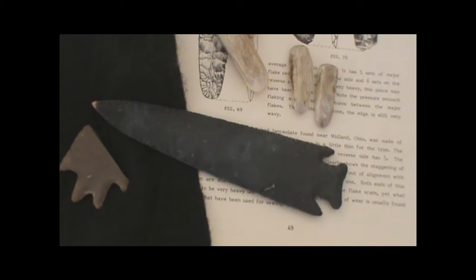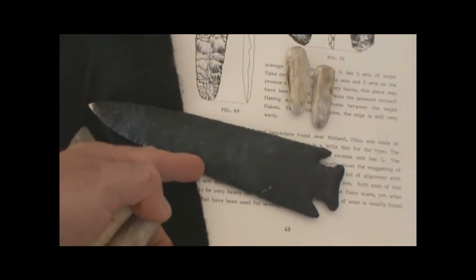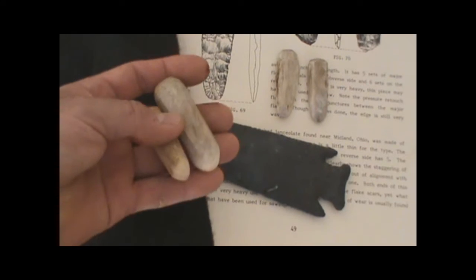So I'm going to do a couple of video series on indirect percussion using the small cylinder punches, also called straight punches or peg punches. These are the two punches that I used to do the edge work and these are the two punches that I used to do the notching. The principles are about the same.